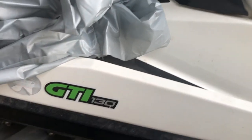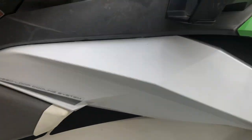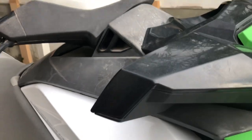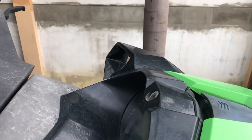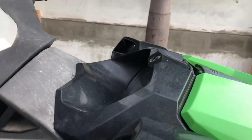This is a Sea-Doo GTI 130. Let's see how we take the dash off — quite easy. You have two screws here: one here, one here. On the other side also two. On the GTI there are no other screws around, only four. Some newer models have five screws with one additional screw, but this model does not have that.